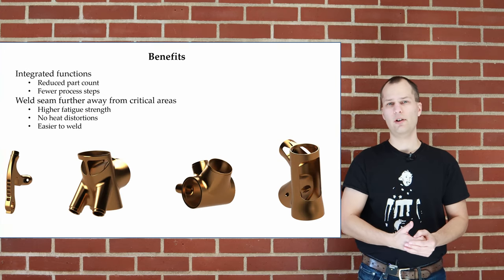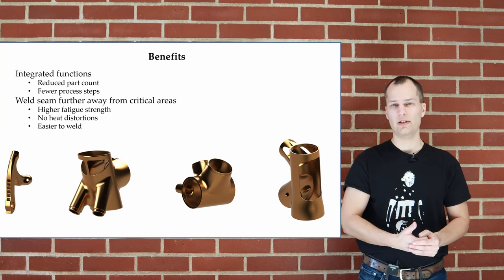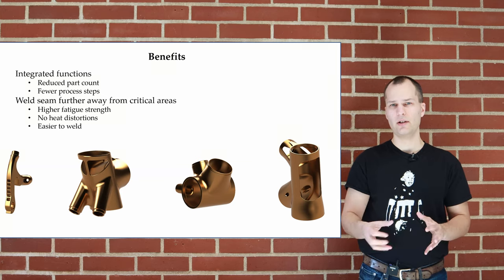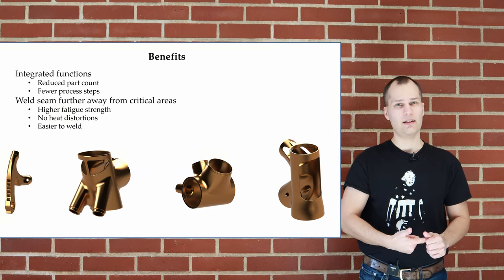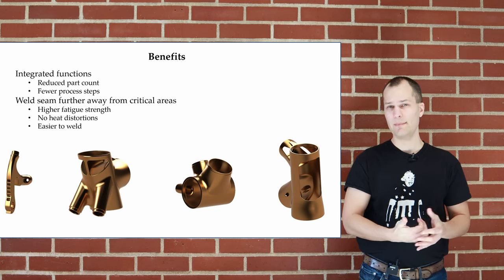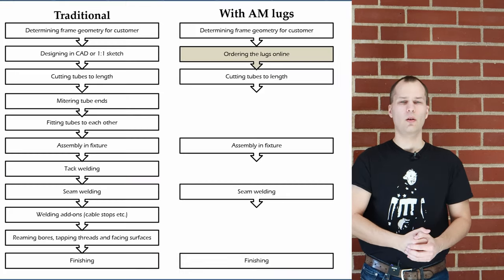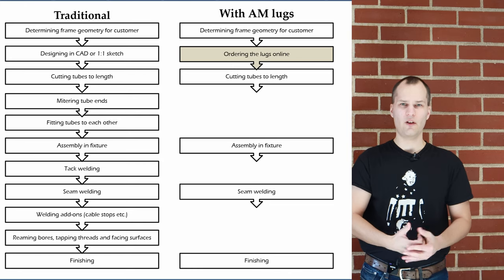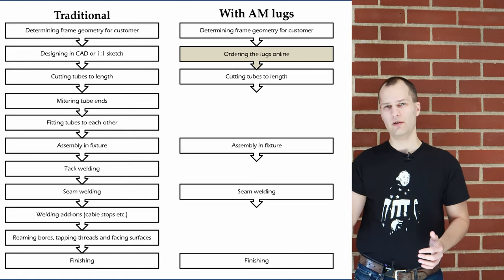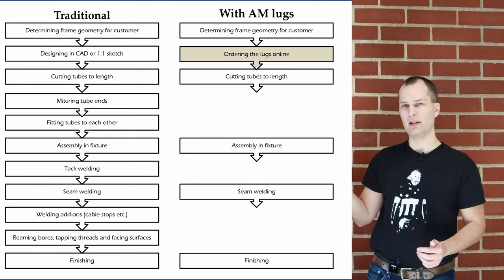Having the welds further away from highly loaded areas increases the overall structural integrity of the frame. By integrating functions into the lugs we reduce the part count and save time, and since time is money, this offsets the high cost of AM parts slightly. What we mean by reduced number of process steps is shown here: on the left is the traditional tube-to-tube welding method, and on the right is welding using lugs, which is what we're proposing.